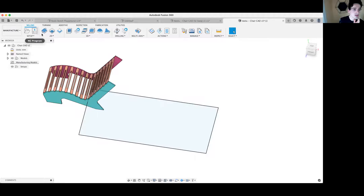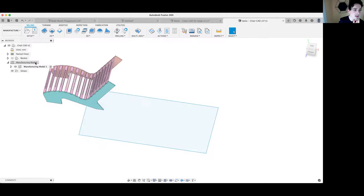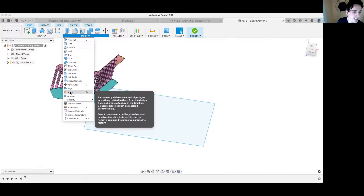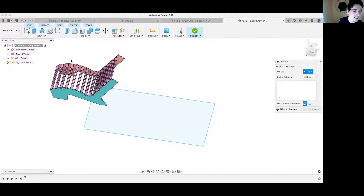Then we're going to switch into the Manufacturer workspace. Under Setup, we're going to do Create Manufacturing Model. This is a new model for manufacturing that won't affect the layout of your chair. Right-click the manufacturing model and do Edit Manufacturing Model. You're now in a mode where everything looks the same except things are blue — it's a work in progress for Fusion.